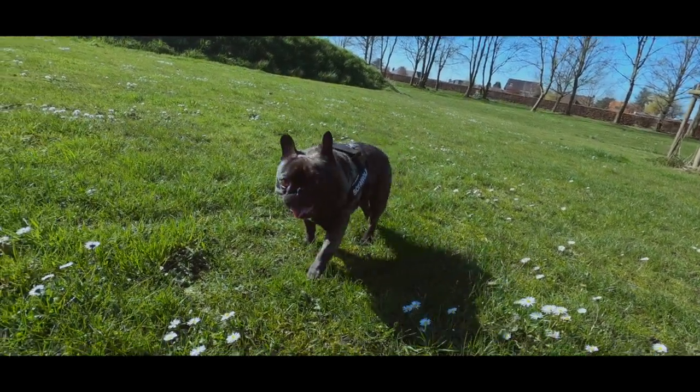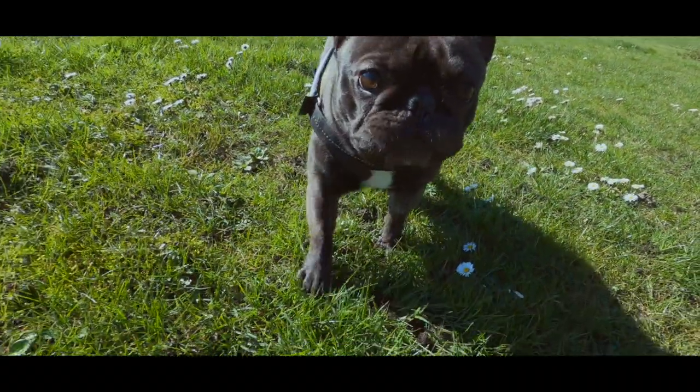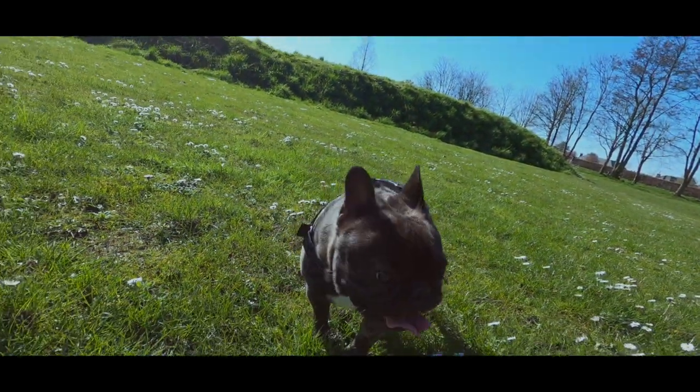Hi and welcome to my small sketch pet series. Today I make a quick sketch of a French bulldog. The dog I'm going to draw is my own dog Ravel.